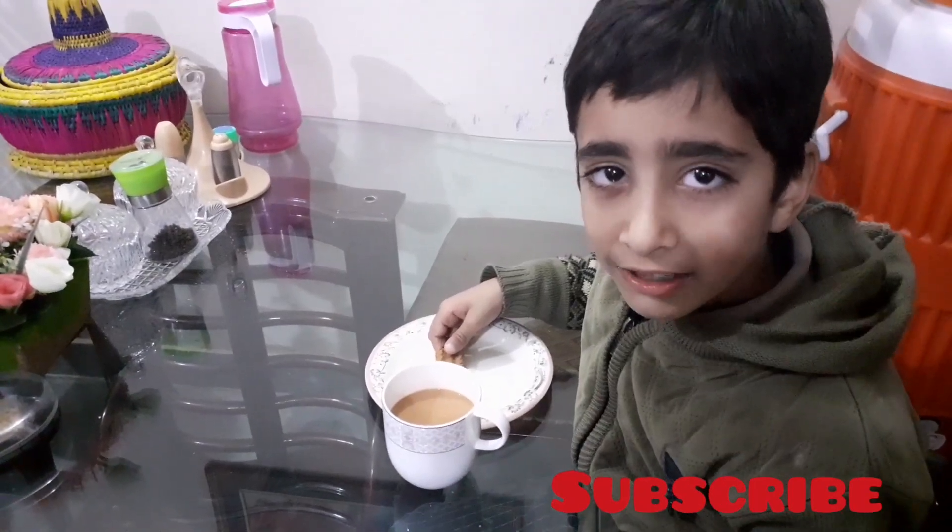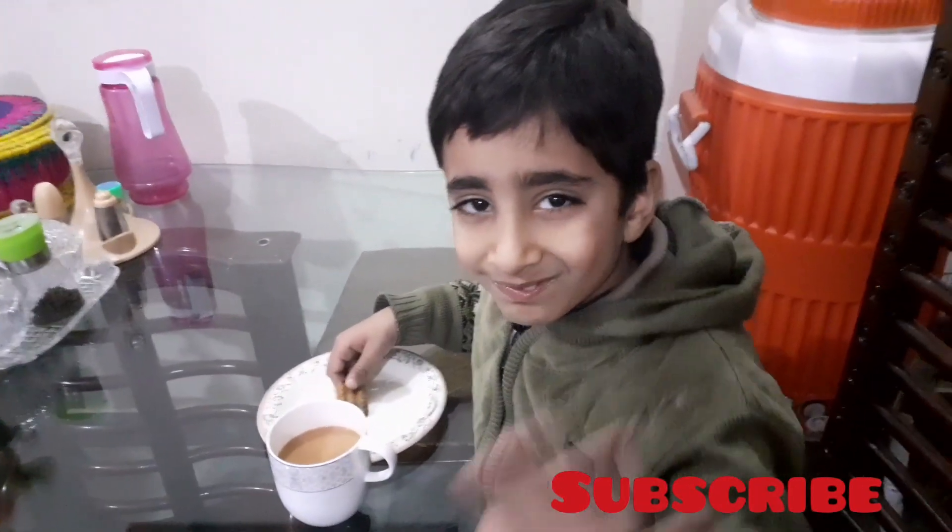Like, share and subscribe! I'm gonna have this!